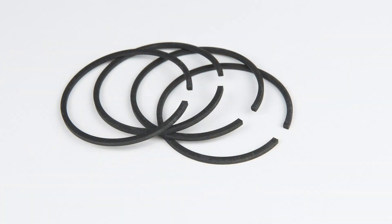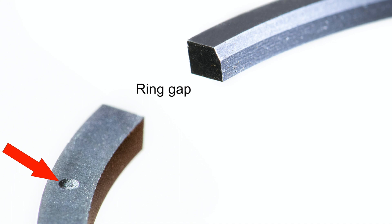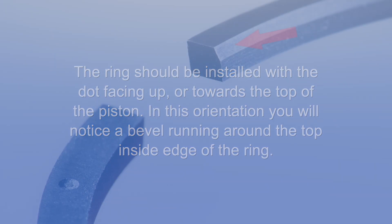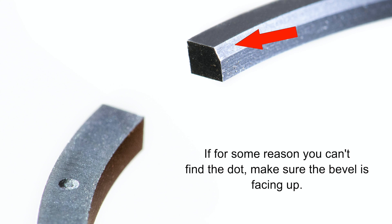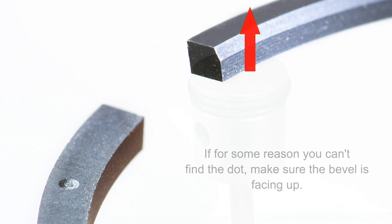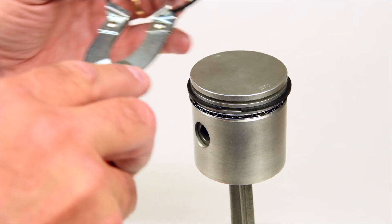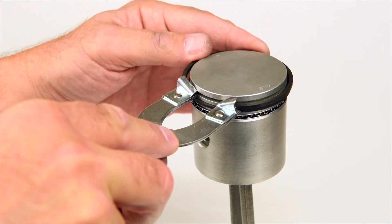Finally, we can install the top groove compression ring, repeating the same basic steps as the second groove ring. Once again, find the small dot with your flashlight. The ring should be installed with the dot facing up, or towards the top of the piston. In this orientation, you will notice a bevel running around the top inside edge of the ring. If for some reason you can't find the dot, just make sure the bevel is facing up. Using the ring expanding pliers, gently expand the compression ring over the piston and release it into the top groove.